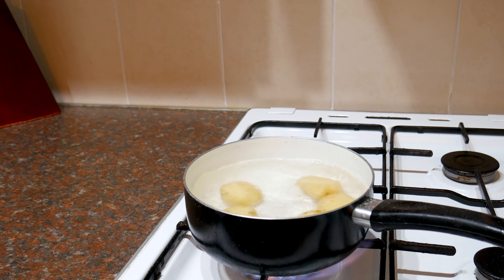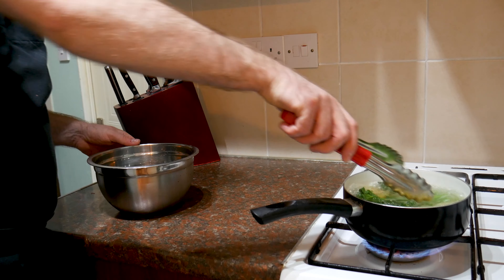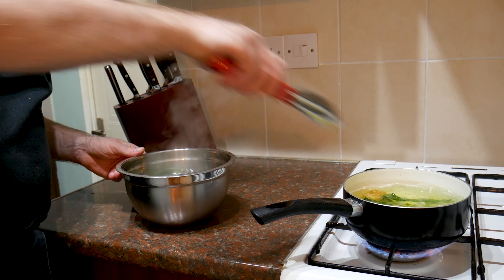Get a pan of salted boiling water and plop your new potatoes in. Cook those for about 8 to 10 minutes until cooked all the way through but not mushy — you still want some nice texture. For about the last 40 to 50 seconds, add your tenderstem broccoli, just parboiling it halfway through since we'll finish it on the griddle. Take the broccoli out and put it into a bowl of ice-cold water to stop the cooking process and keep it nice and green. The potatoes just need to go to one side until cool enough to handle.